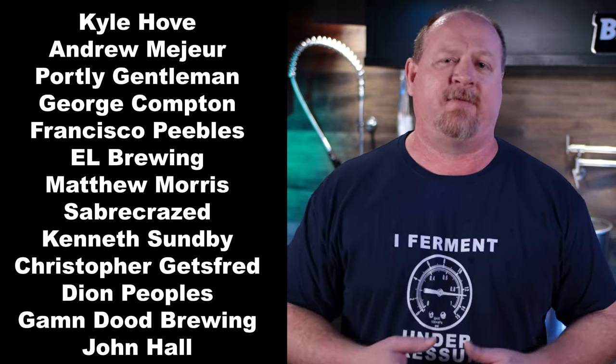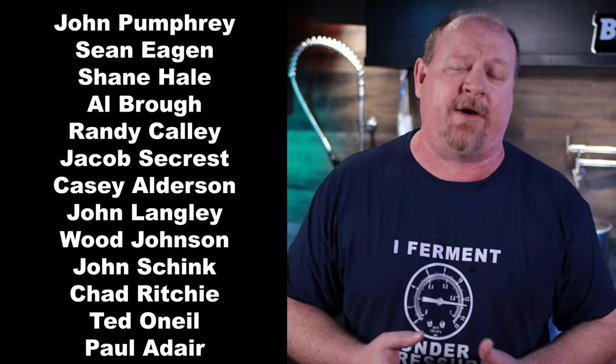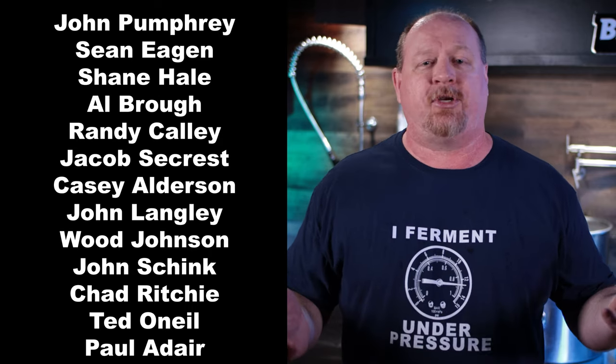Let me know in the comments if this is one you're considering and why. I certainly appreciate Blickman sending this over for testing and review. I'm excited to get a first batch of beer into it and will do a follow-up video on how that goes — testing the spunding valve, racking arm, aseptic valve, bottom dump valve, and all the cooling accessories. Thank you so much for watching. This has been Brian for Short-Circuited Brewers. We'll see you on the next video.